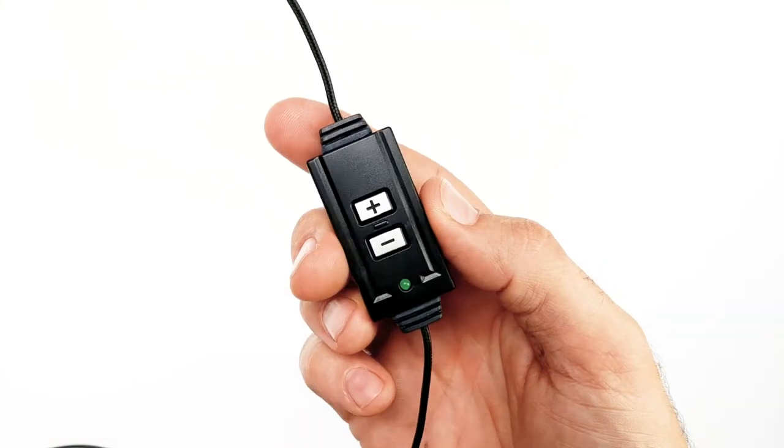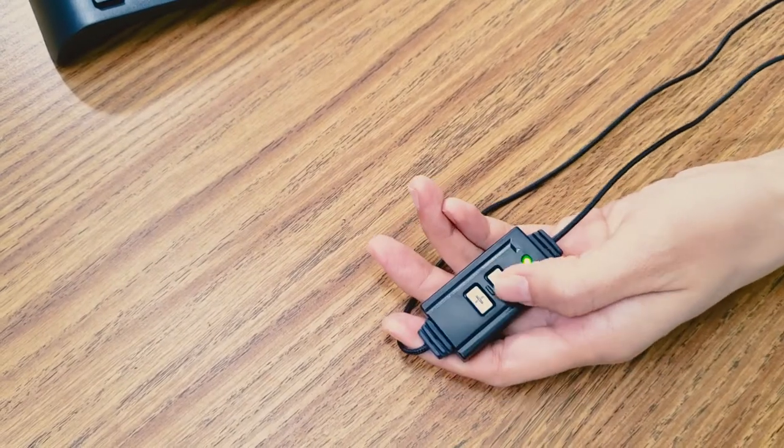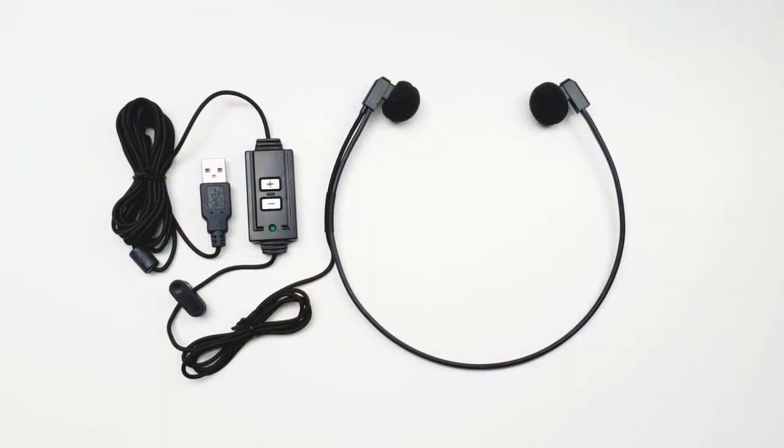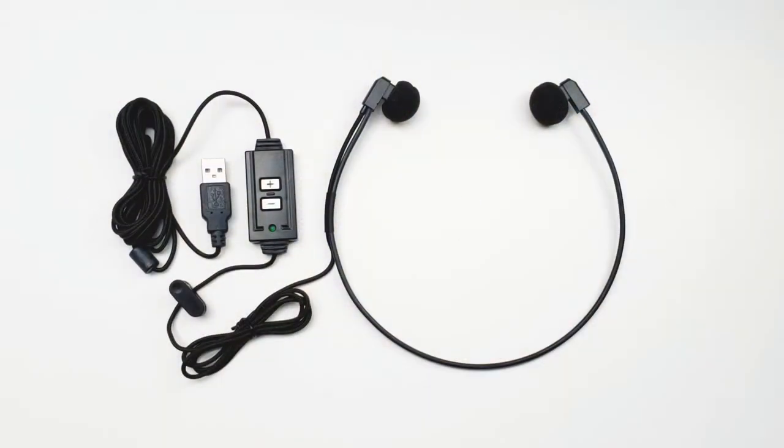Dynamic crystal clear sound reproduction can easily handle low volume or poor audio dictations, and the inline volume control allows you to adjust volume up and down while reproduction is in progress. Works with both PC and Mac computers. Its plug-and-play does not require separate USB drivers and should automatically set up as your default playback device when you plug it into your computer's USB port.